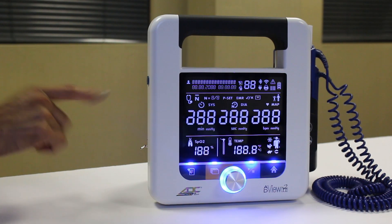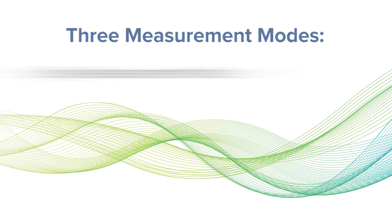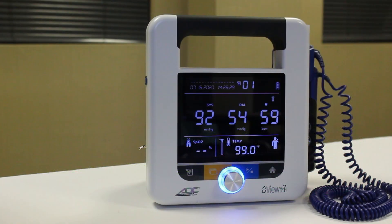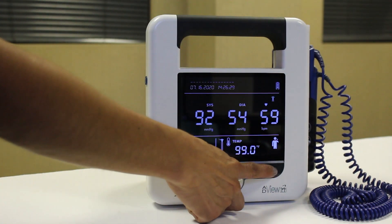If needed, turn the device on by pressing the power button on the left side. The ADVUE-2 offers three different blood pressure modes: single measurement mode, average mode, and manual mode. Your device will default to single measurement mode each time it's powered up. You can also revert to single measurement mode by pressing the home button.